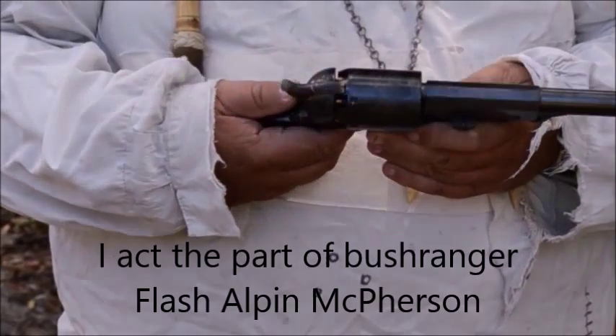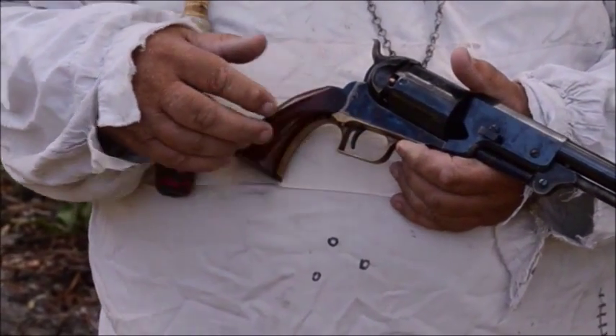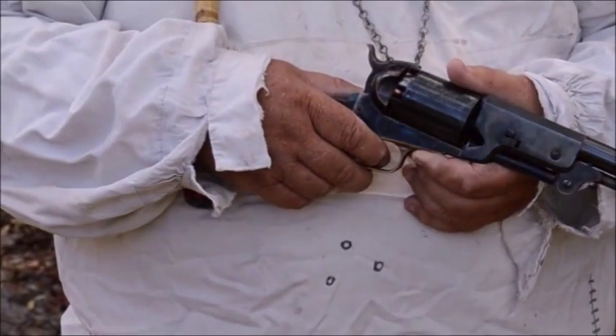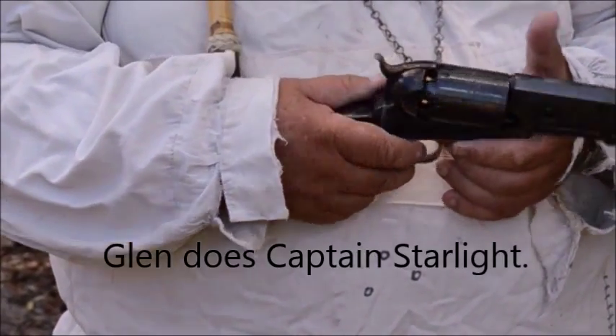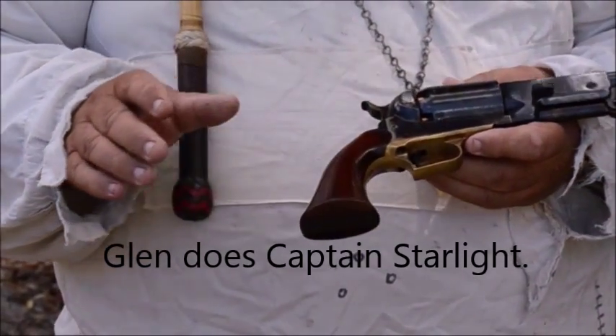I played Flash Alpen McPherson, the Queensland Bushranger. Glim does Captain Starlight. That's a Colt Walker - same as the Texas Rangers used.